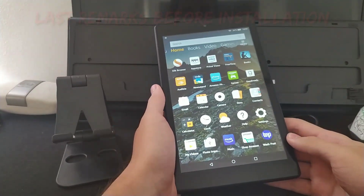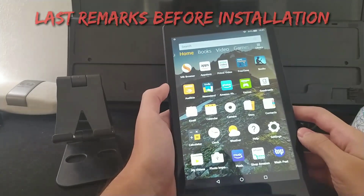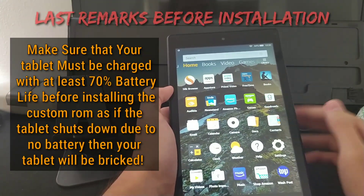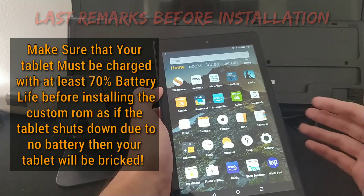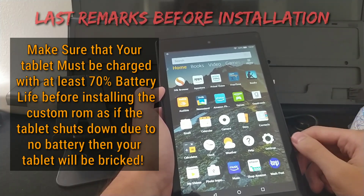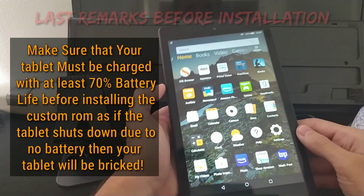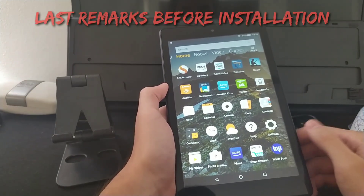Now, the last step before we install this custom ROM: I would advise you to charge your tablet to at least 70% or above. Anything below 70% is risky, because if any errors occur and your battery depletes, it might hard brick your tablet and it will become unusable. Always make sure your device is relatively charged before you install.